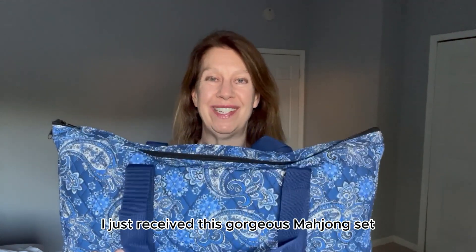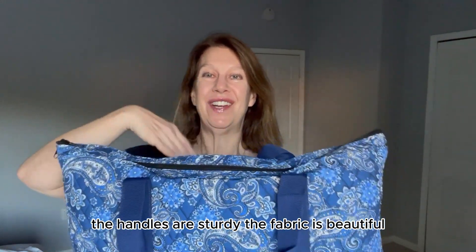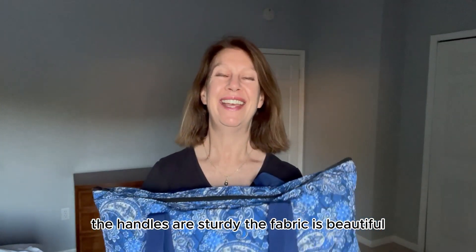I just received this gorgeous mahjong set. The handles are sturdy, the fabric is beautiful. Let's take a look inside.